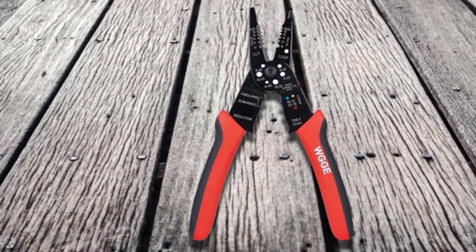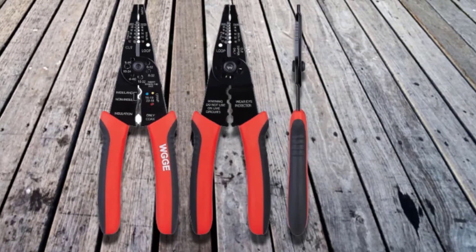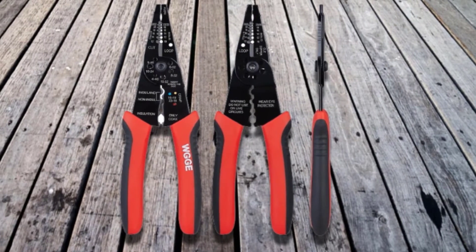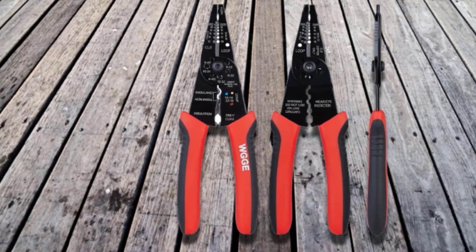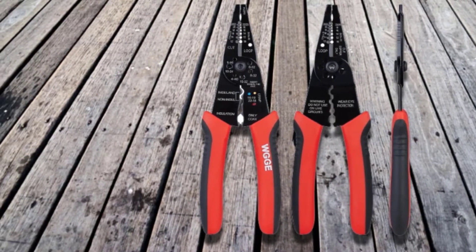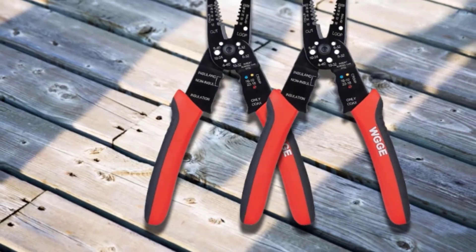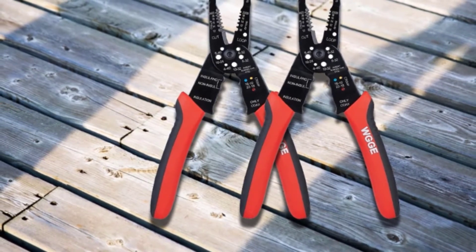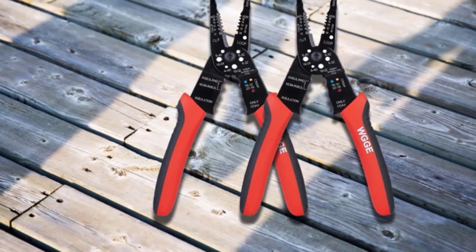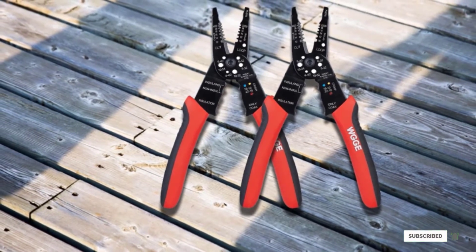Their tool's curved handle is ergonomically designed, making it easy to hold in use. I also like the high-quality PP Plus TPR material used to cover the grips, optimizing force transmission and reducing slippage. Best of all, the company has an excellent quality assurance policy — if you're unhappy with your wire stripper, they will either send a replacement tool or issue a refund. I will always respect a company that guarantees its workmanship and stands behind its products.